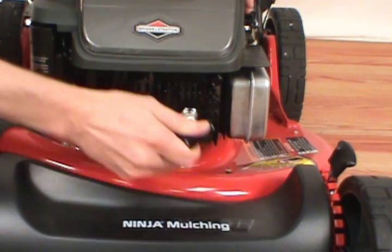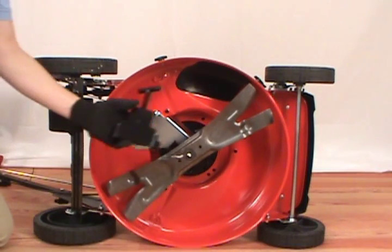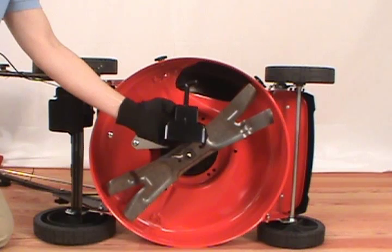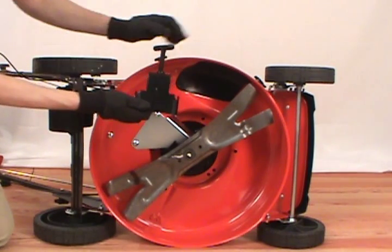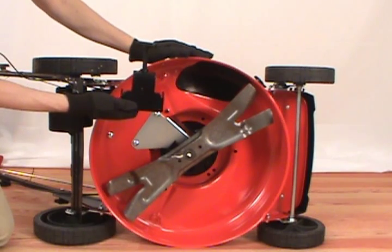Always disconnect the spark plug before servicing your mower. A blade lock tool is a great device to use when replacing the blade on your lawn mower. It's designed to clamp onto the side of the deck to prevent the blade from rotating or slipping as you remove it.